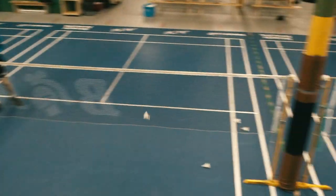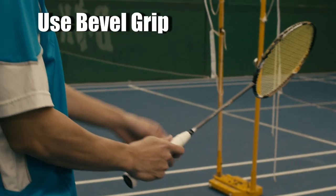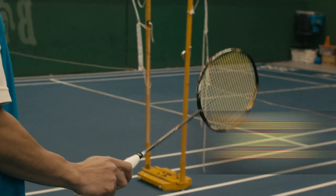Backhand cross net shot, tip number one: make sure to hold the bevel grip when you hit the shot. If you don't know what the bevel grip is, make sure to check my other grip video after you watch this.